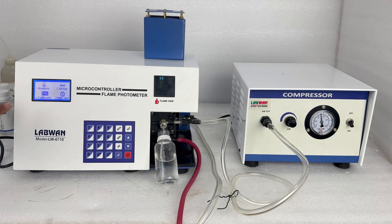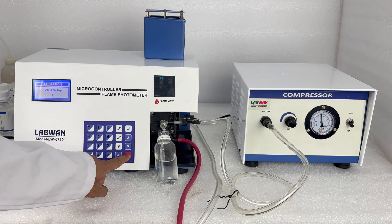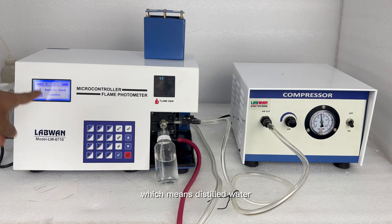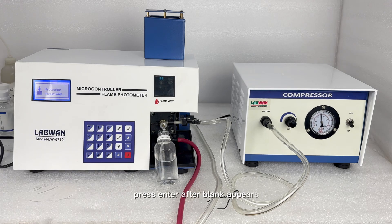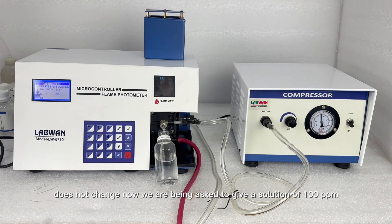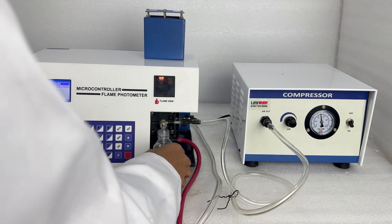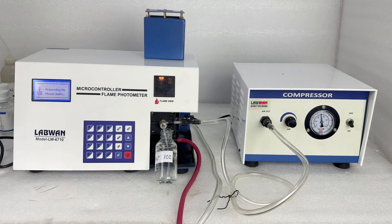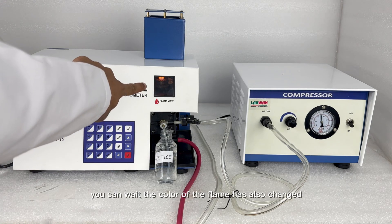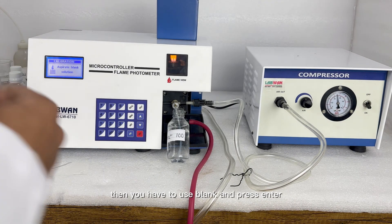Now we have to do calibration. Press 3 for calibration. We have saved the setup — select 1 for sodium. I have saved sodium in setup 1, press enter. Now we are told to use blank, which means distilled water — press enter after blank appears. Take care that the value on the compressor meter does not change. Now use a 100 ppm solution and press enter. Wait — the color of the flame has also changed. Then use blank and press enter.